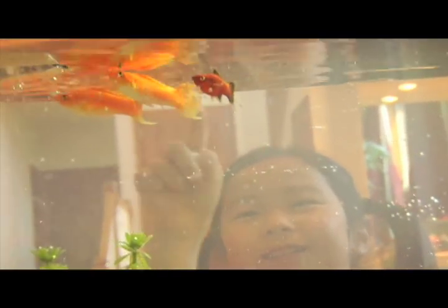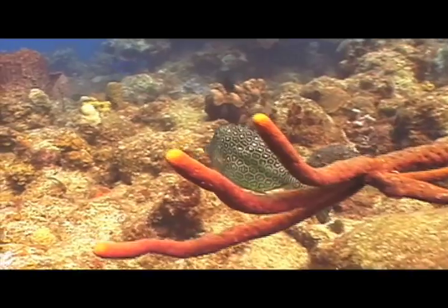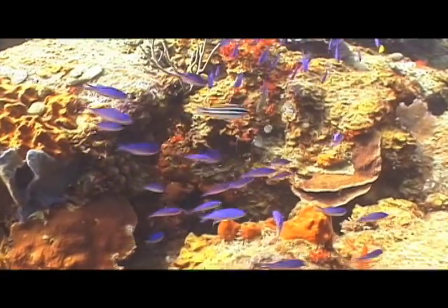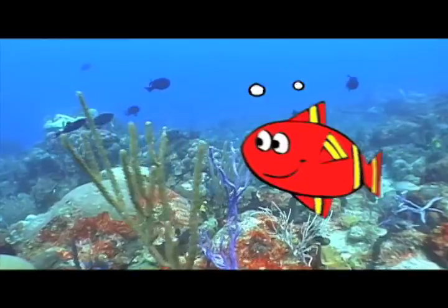And each one looks so different to me. Their shapes and sizes all are unique. Some are going so fast — splash, splash. Some swim so slow.